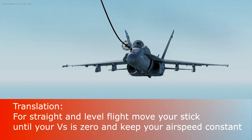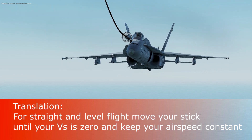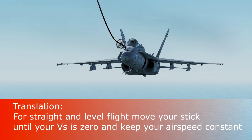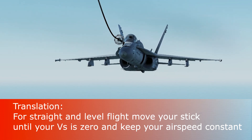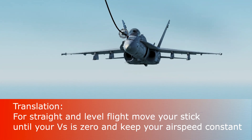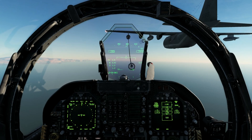This means that if you want to fly straight and level, you place your pitch where the vertical speed is zero, and you keep a constant airspeed. That brings us to the next topic.